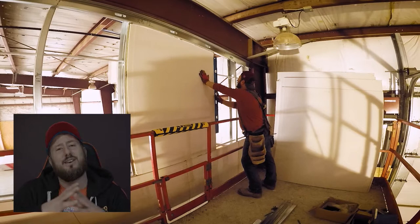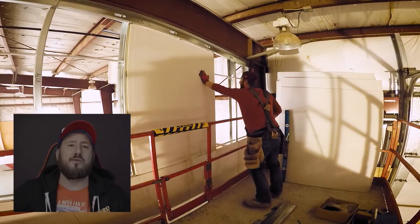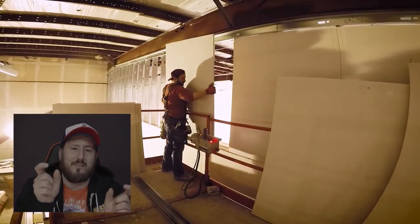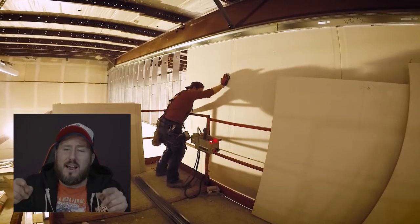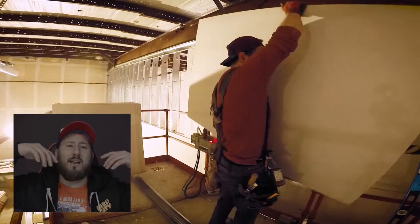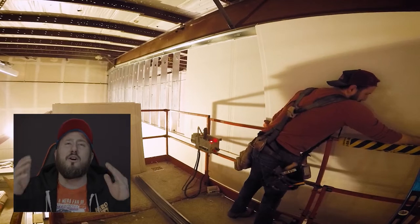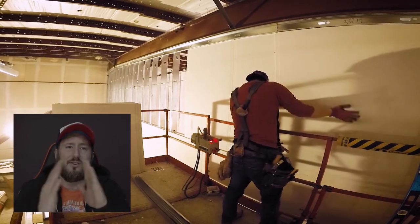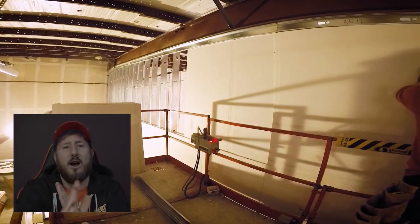We're using 12-foot sheets to start. When I laser that first sheet in, I'm going to secure it with four screws in the track — I'll go an inch in from either side of the bevel and then in from the studs. I'm not going to screw it right where the stud is; I'm going to come in a little bit — an inch in from each stud — and put a screw in the bottom track. Then I'm going to go secure the studs on center, whether two-foot or 16-inch centers, making sure they're perfectly on center on the bevels and in the field.